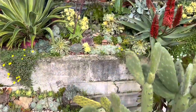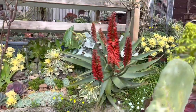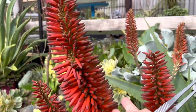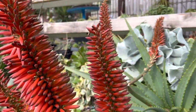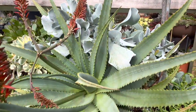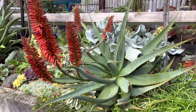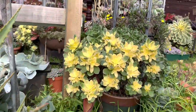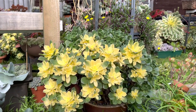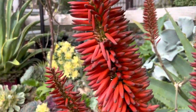Let's check this other succulent raised bed garden. Look at this aloe — look how pretty that color is, gorgeous! That's the aloe. And here is a very big aloe. I love Aeonium — one of my favorite succulents to use in arrangements. Look at the color — gorgeous! It really pops out in a bed garden.